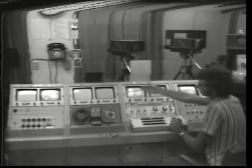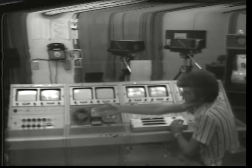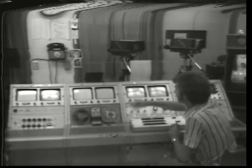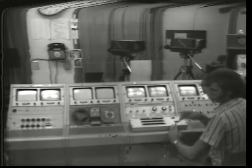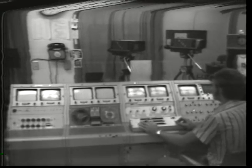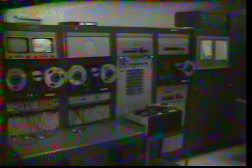Up here are our monitors, which the director uses to pick out his shots as he's producing the program. Over here is the audio man's station, where he has a mixing console and his tape decks. I think that's about all for now. We'll be going now to the distribution racks behind me over here. I'll be back in a minute.